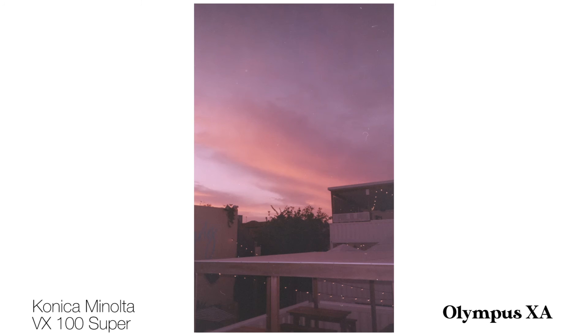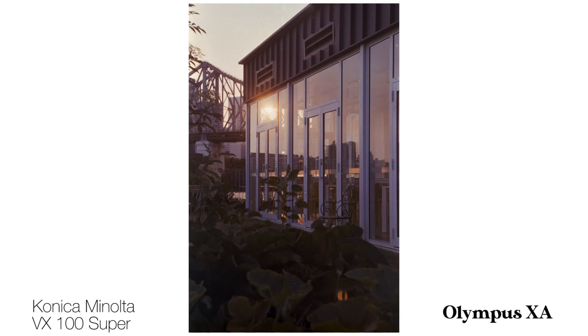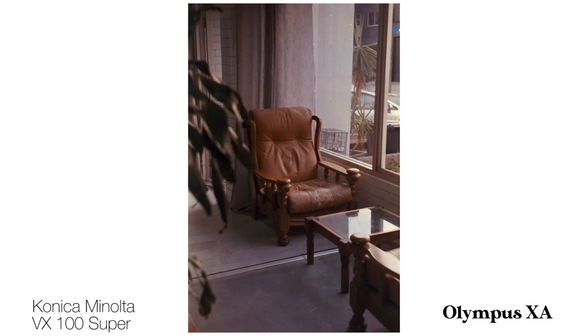I really like this VX100. This film was expired and I think I was shooting it at 50 ISO — it has a nice dreamy look to it. This camera does handle low light situations quite well. I think it's because it often overexposes.